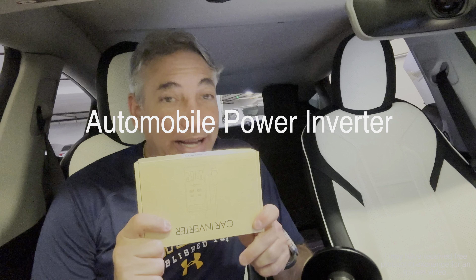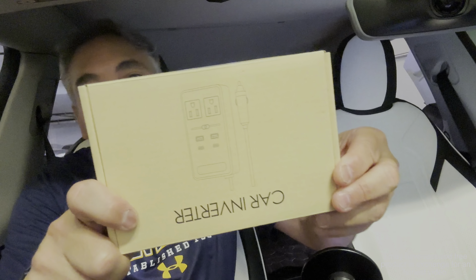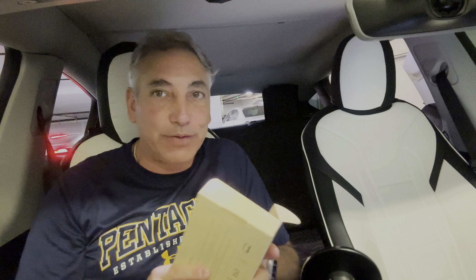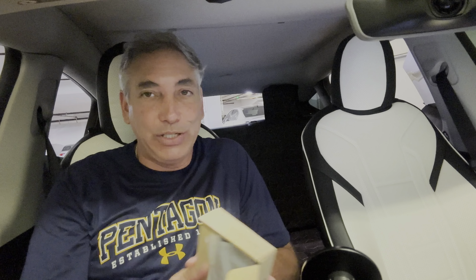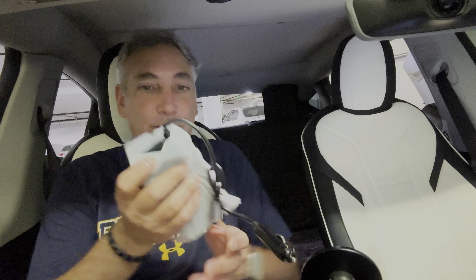Hey everybody, it's Neil and I'm in my car. I want to show you all what I have here — a car inverter. So if you've got electronics or you want to connect your laptop to charge it and you don't have a plug for your cigarette port, this is what solves that problem. I'm going to show you guys the whole device.